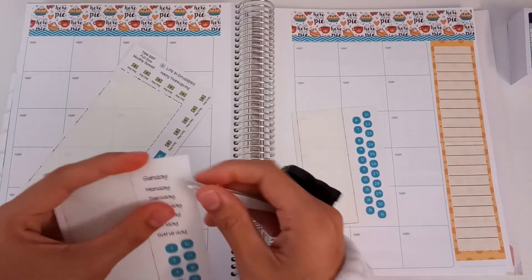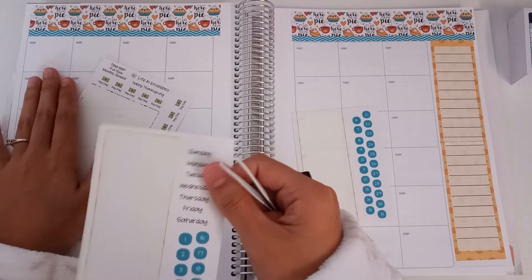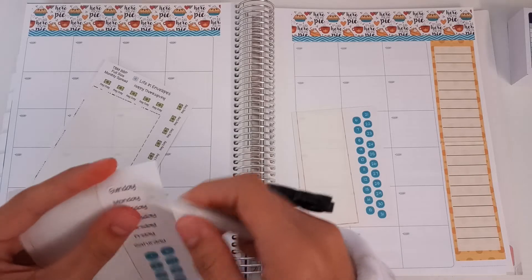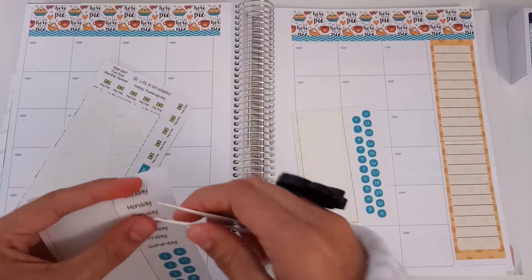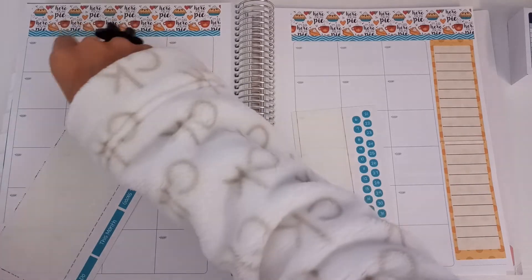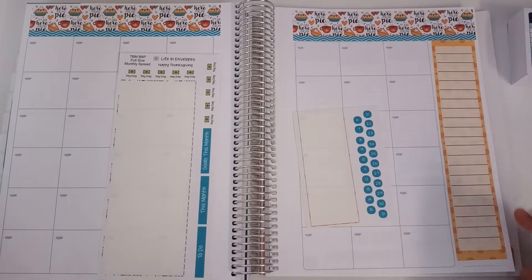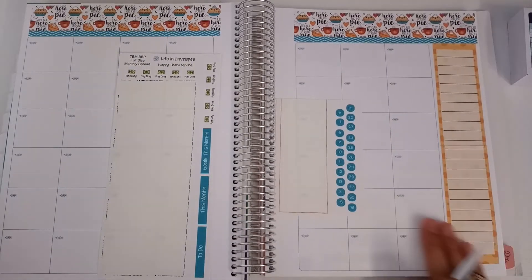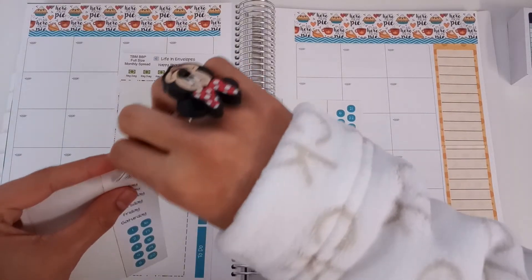What day do you guys like starting your calendar? I like starting it on Monday and having Saturday and Sunday together — it just makes sense for me. But do you guys put Sunday over here? It would make sense to put Sunday right over there. Maybe I'll do it the way the sticker shows it.